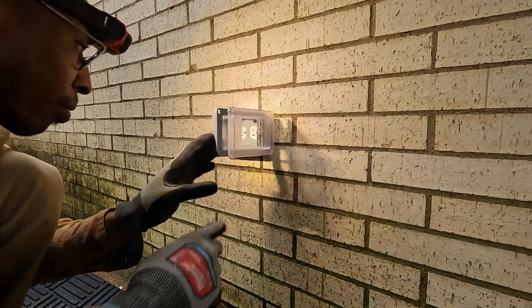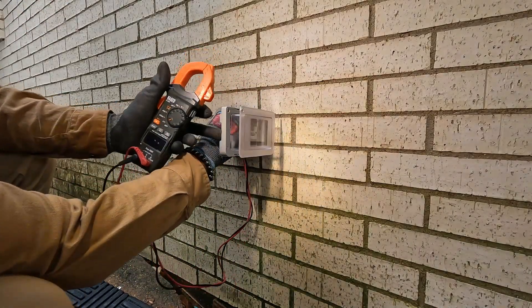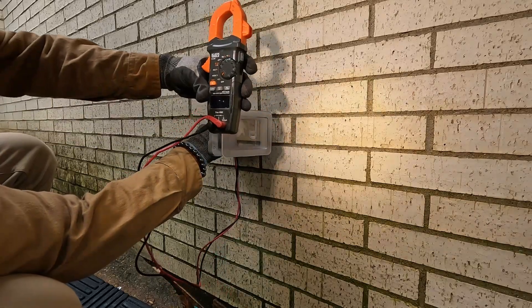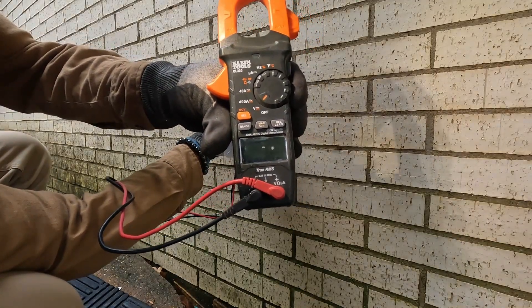All right, let's turn the breaker back on. Reading 120 volts — hopefully you can see that on camera. The outlet is working correctly.